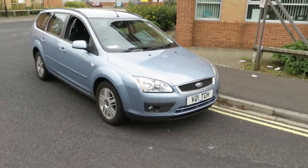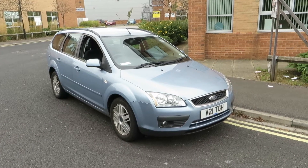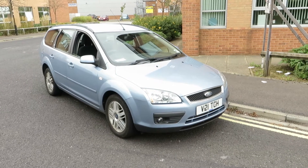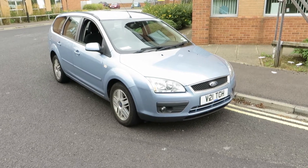Hello, this is John Payne from Mercedes-Benz York, looking at a forward focused gear currently on a cherish transfer. I haven't got any paperwork for this car — it's on its way to us as we speak — so all we're going to do today is look at the condition, and I will write everything else down that you need to know. So let's have a look around.